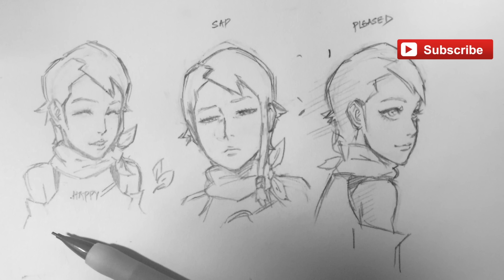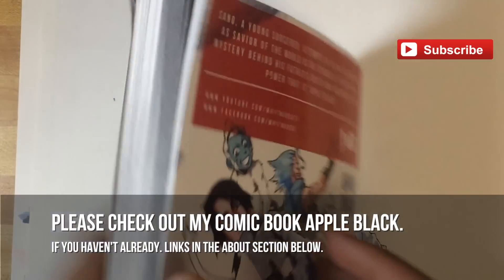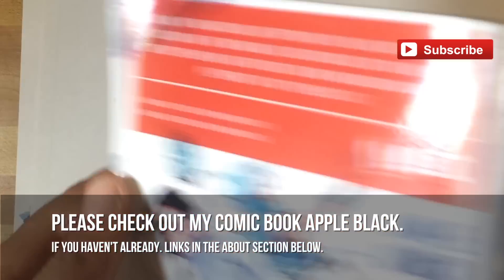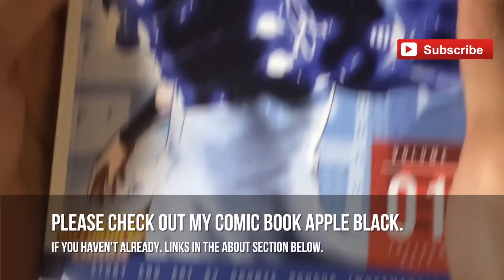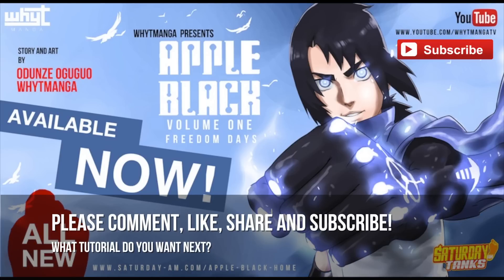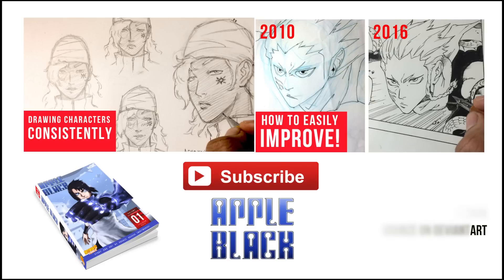I hope you guys enjoyed this video. If you like it, please leave a comment if you have any questions. Check out Apple Black — Volume 1 is available with all nine chapters, and you can read the first four chapters free on Saturday AM. All my social media and everything you need is in the about section below. Please subscribe — there's more to come. You can check out all my other videos and leave ideas for videos you'd like to see in the future. That's it guys — this is WhytManga and I'm out.